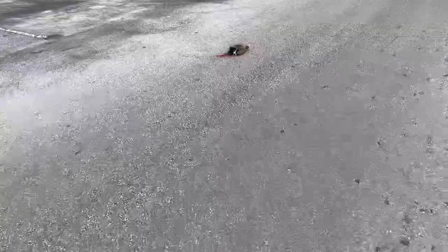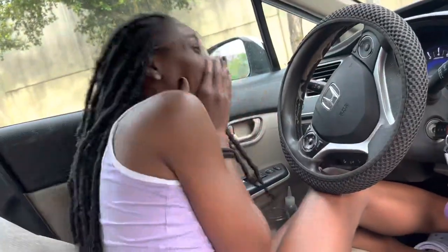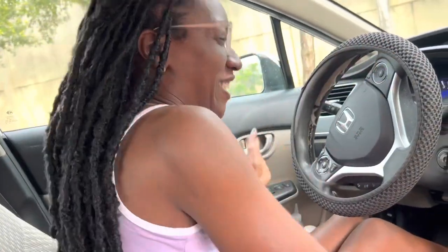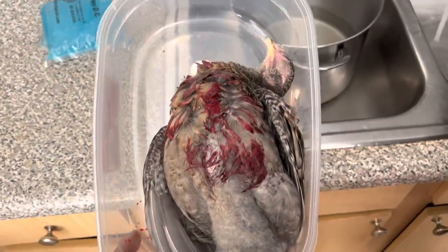Alright guys, I spared you the shot but we definitely ended up getting her. We're gonna get her cleaned up and get her out of the road. How you feel? I feel so cool! That's your first kill — we got a chicken. Yes, I'm gonna eat this — it's free! Alright let's do it. Alright guys, we're back in the house with this bird.